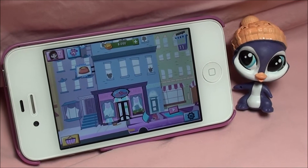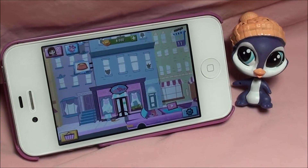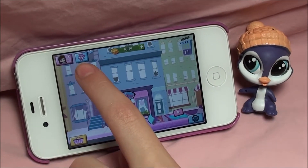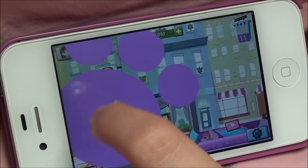Check out the super cute penguin. We're going to scan Parker into the free LPS Your World app. All you have to do is hit this little blue box.